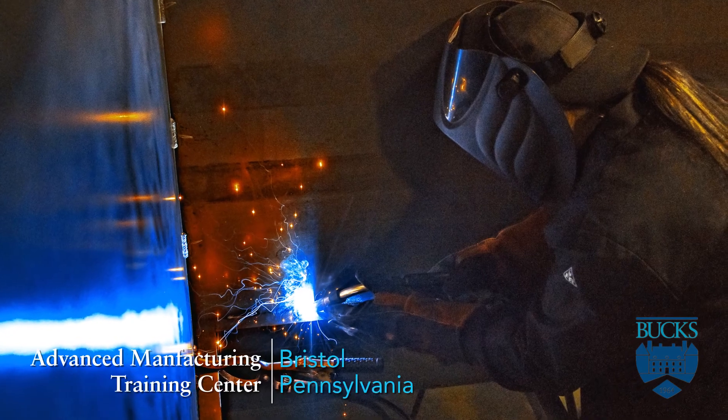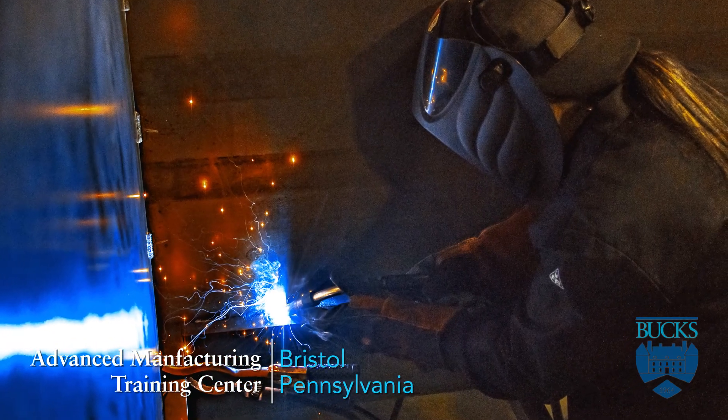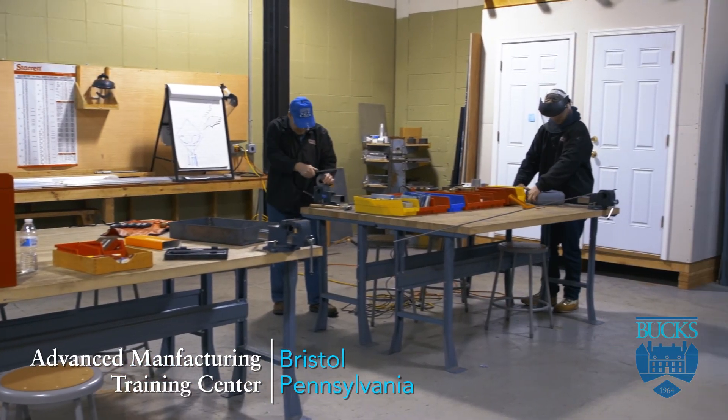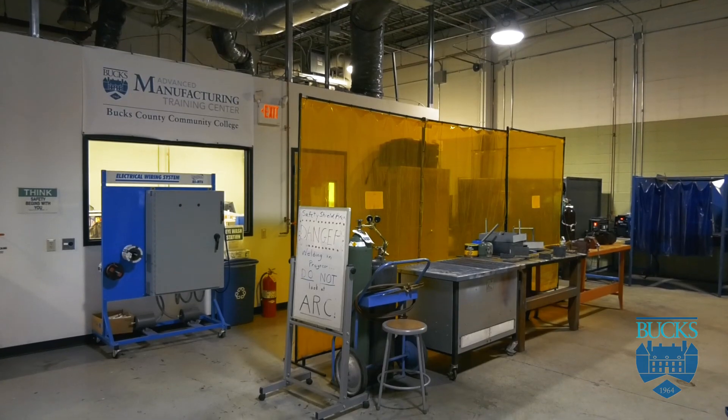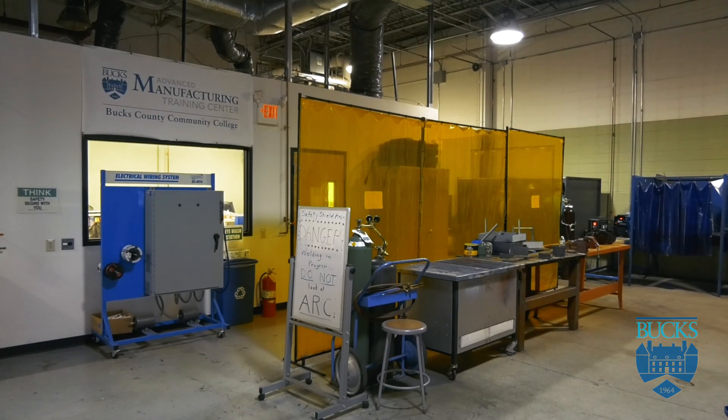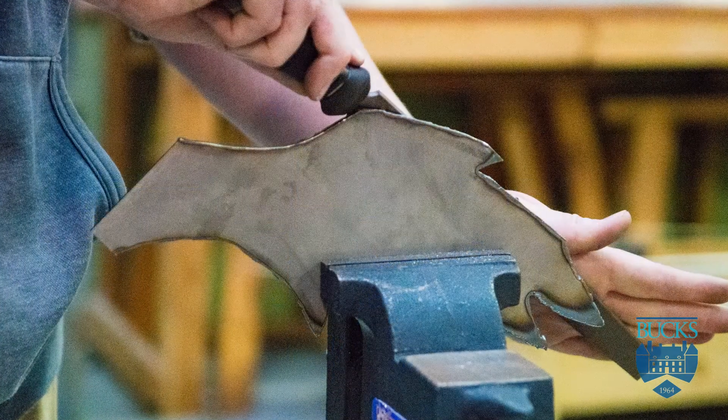The program is an introductory program for potential manufacturing students that want to go into the manufacturing industry. We run four cohorts a year. Each cohort is comprised of 12 weeks. In the classroom, they get all the technical knowledge about manufacturing.